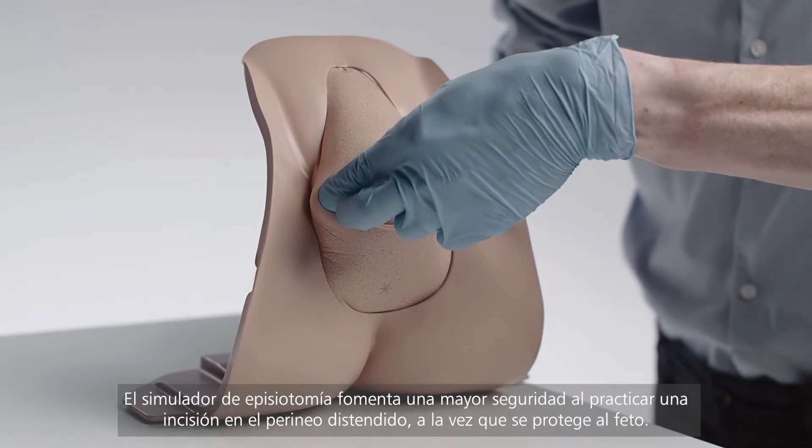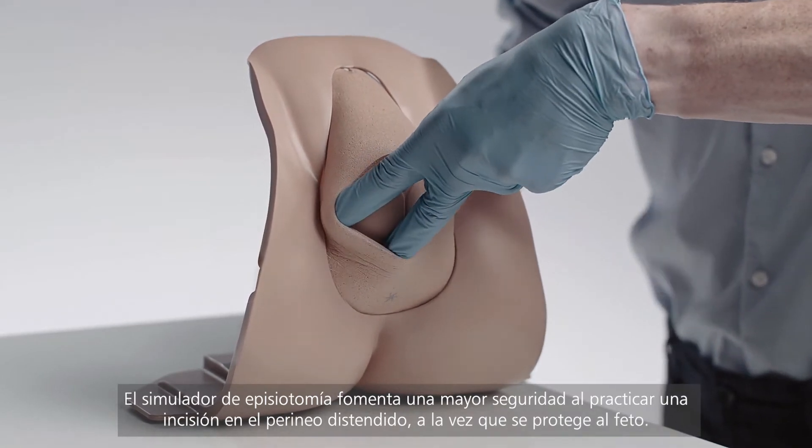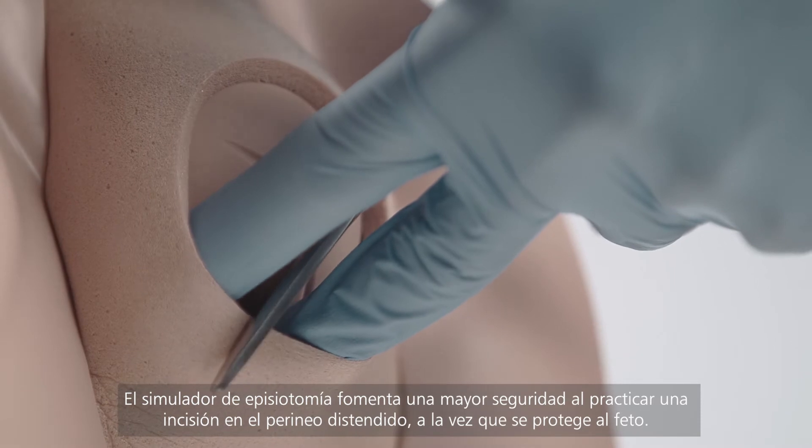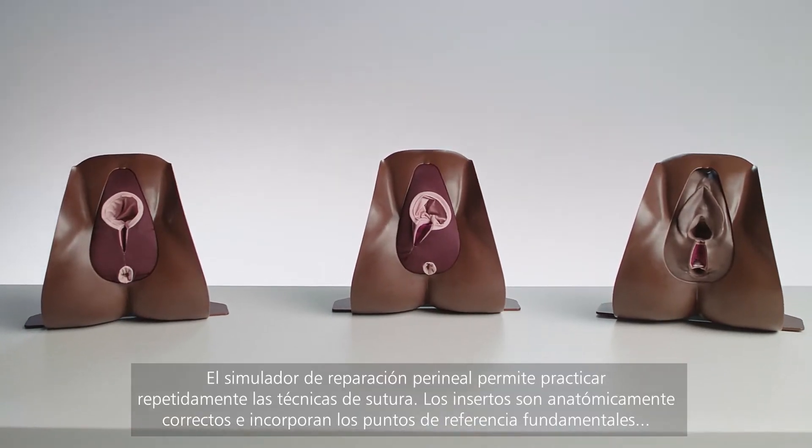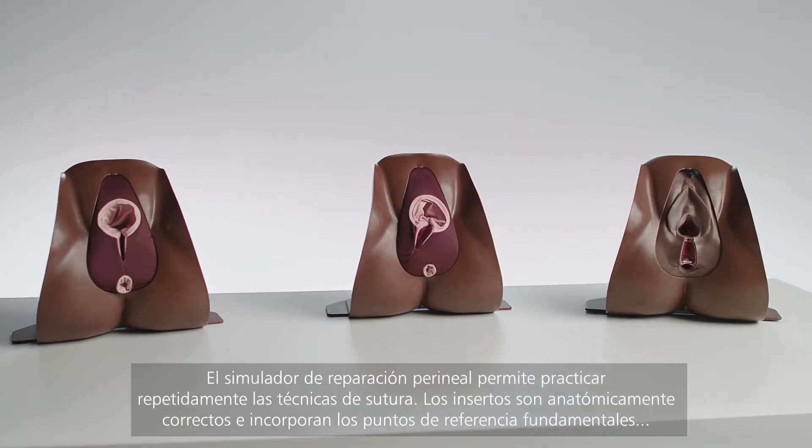The episiotomy trainer promotes increased confidence in incision of a stretched perineum whilst guarding the baby's head. The perineal repair trainer allows for repeated practice of suturing techniques.